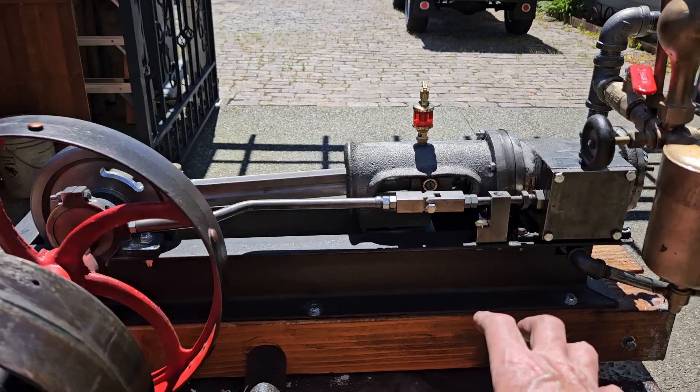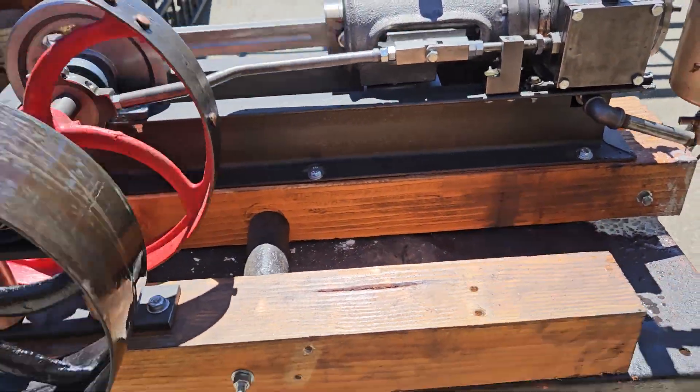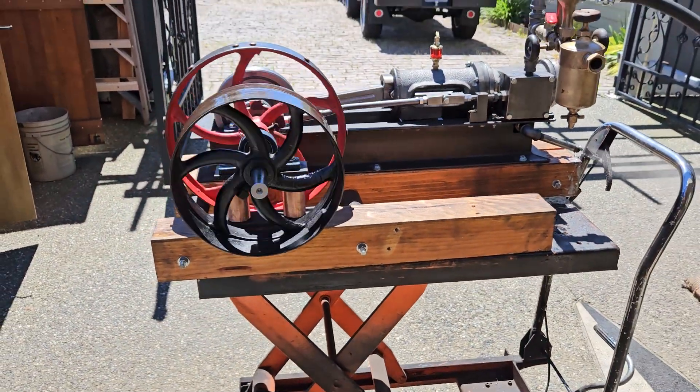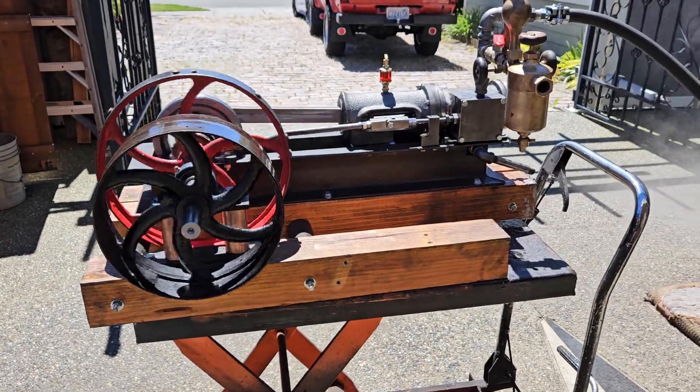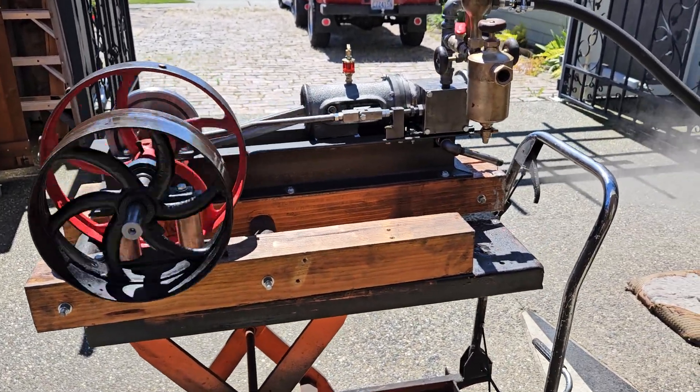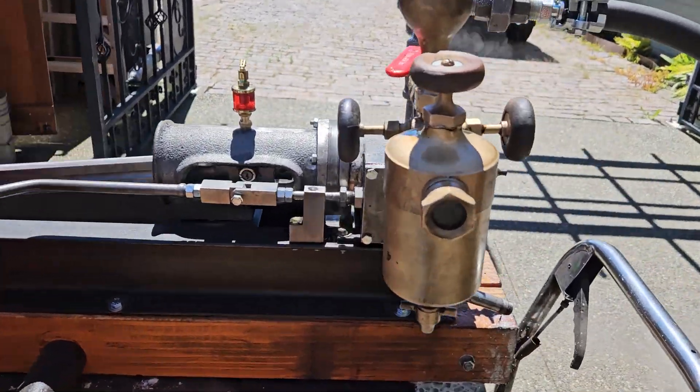Put the alternator right about here and generate DC electricity. That's really nice — it's beautiful.